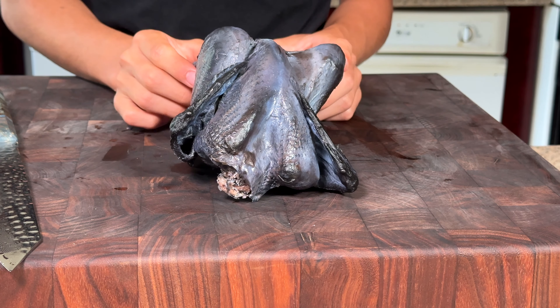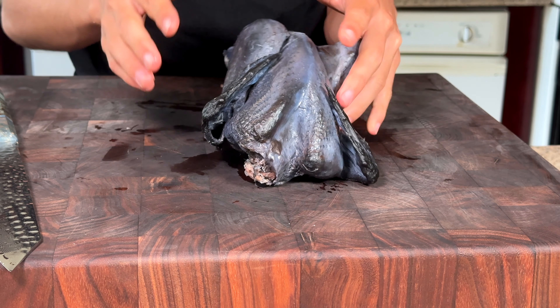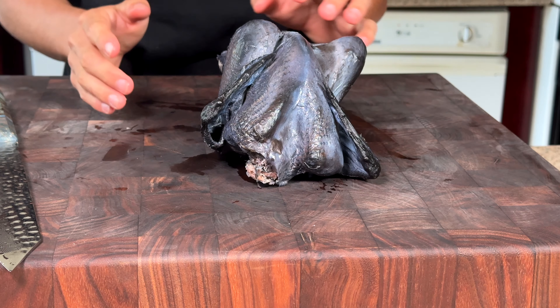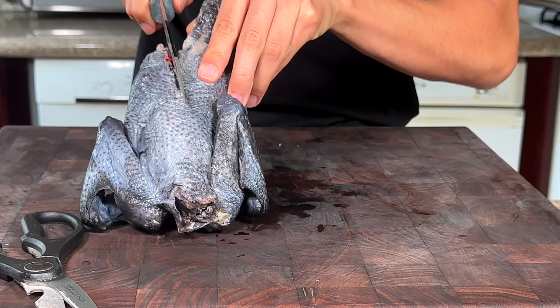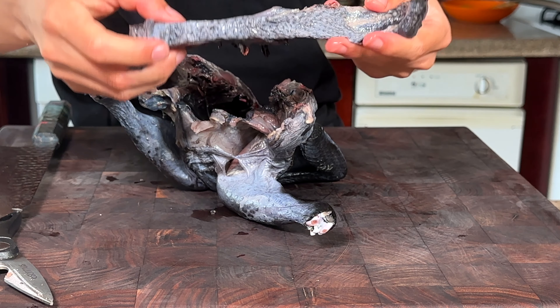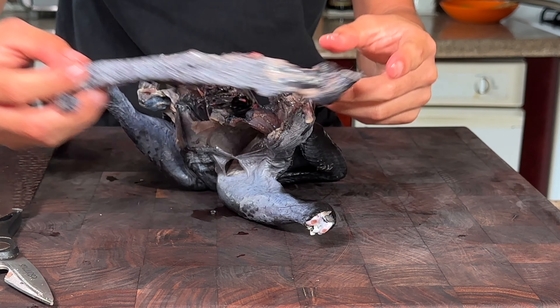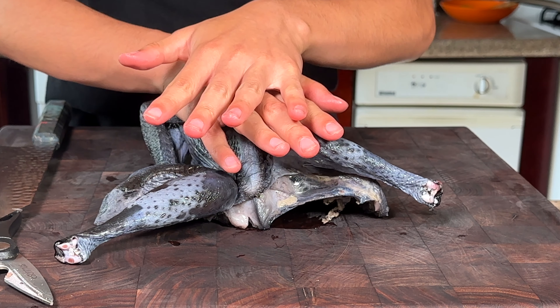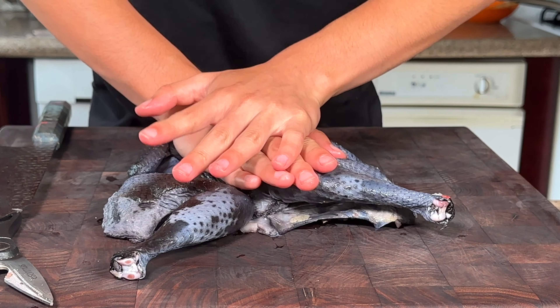I'm going to roast this in the oven. We're going to use a technique called spatchcocking where we're going to take the backbone and lay it flat so it cooks evenly. So we'll go ahead and remove the backbone, set it aside, then press down on the breastbone. And there we have a spatchcock chicken.